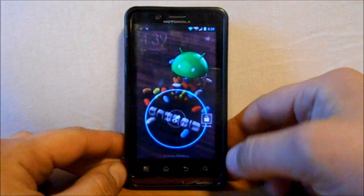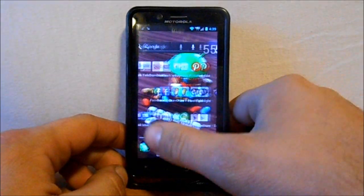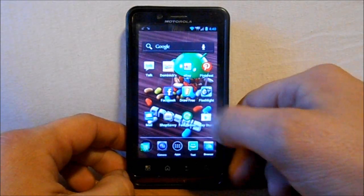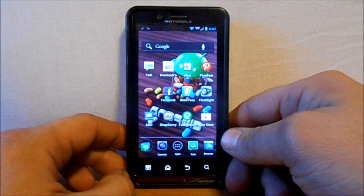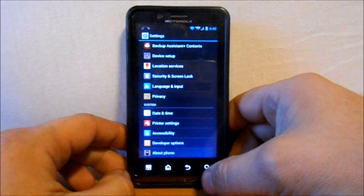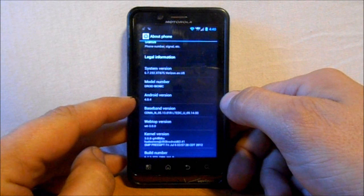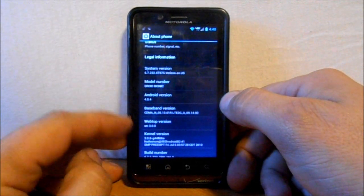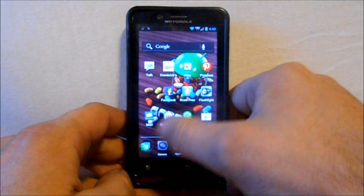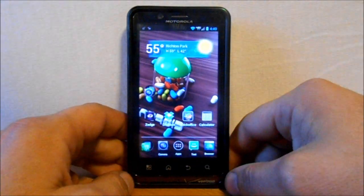This video is on the Droid Bionic and I'm going to show you how to install SafeStrap. This is SafeStrap 3.0 which just came out yesterday. First, go into Settings > About Phone and make sure you're running Ice Cream Sandwich — Android version 4.0.4. I'm running the leak, so you need to be on the leak or the official ICS when it releases. You also need root access, which I have via SuperUser.